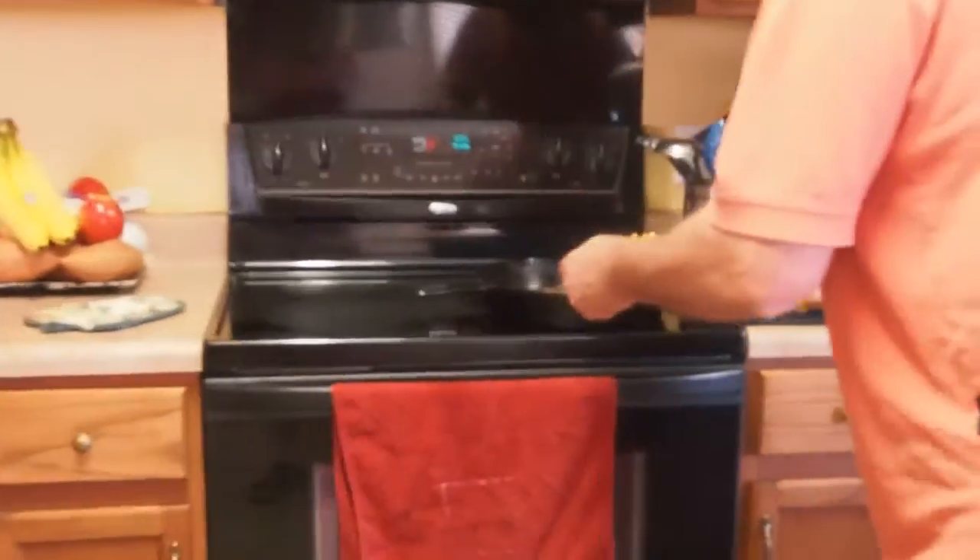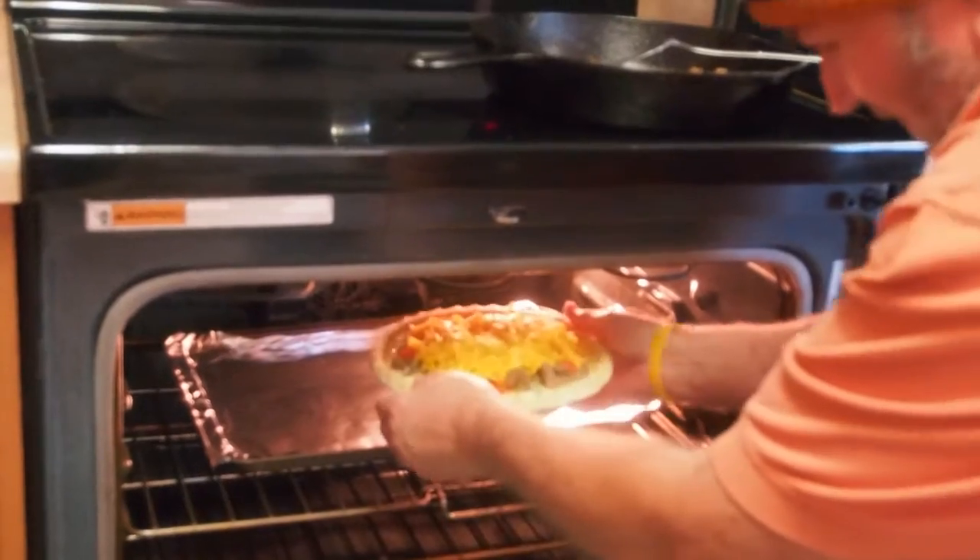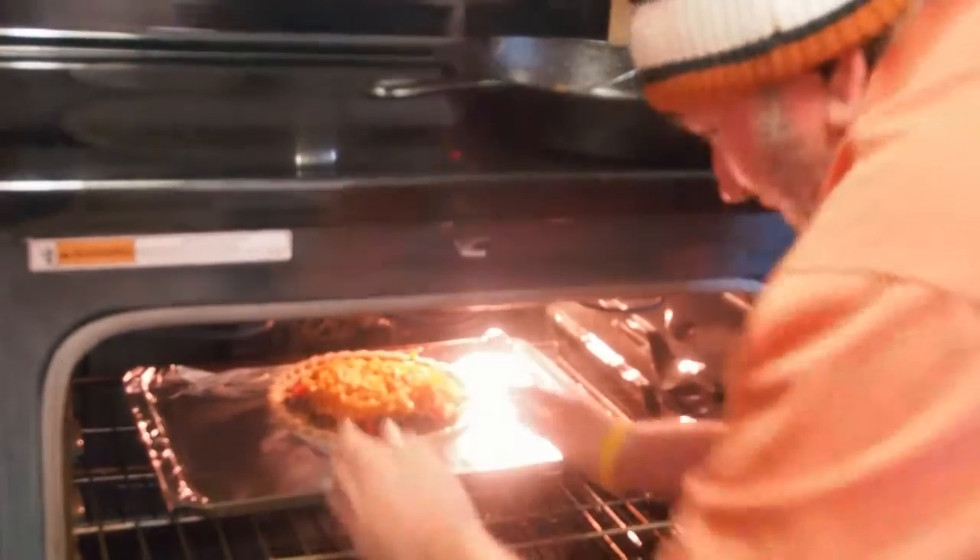We have preheated the oven to 350 degrees. Linda has put a pan in the bottom so it would be warm as well. What we're going to do is cook it for 47 minutes. Why 47? Because I like to be different. So if y'all will come back in about 47 minutes, we'll take this out and show you what it looks like. That's hot. I knew I was going to spill that. Thank goodness for Easy Off.